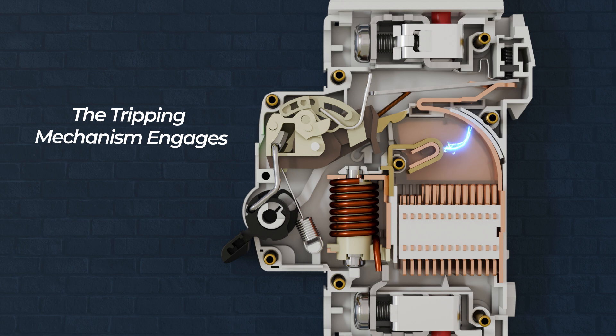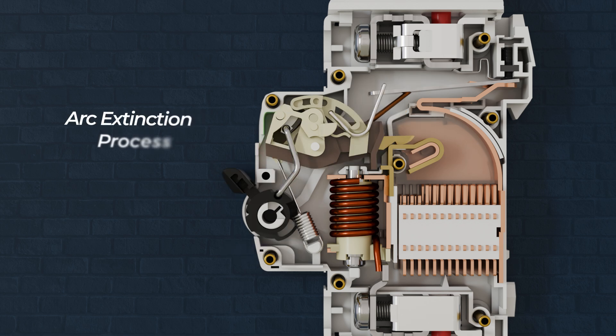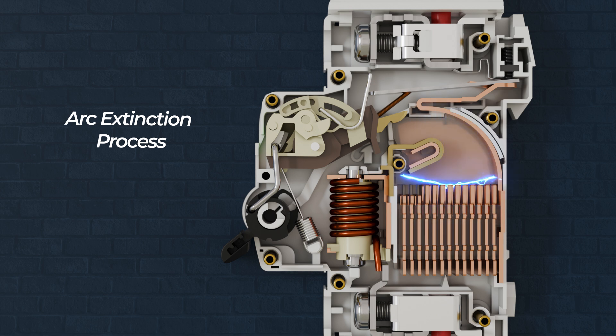A small arc forms between the separating contacts due to the sudden break in current. As the contacts open, the electrical current attempts to keep flowing, creating an arc. The MCB has an arc chute — a set of metal plates designed to capture and cool the arc. The arc is split into smaller sections and dissipates safely, preventing damage to the MCB and other electrical components.